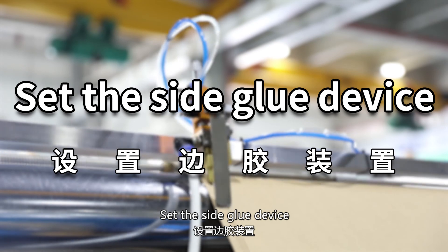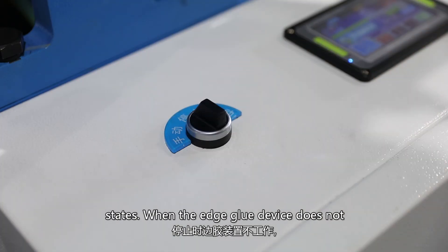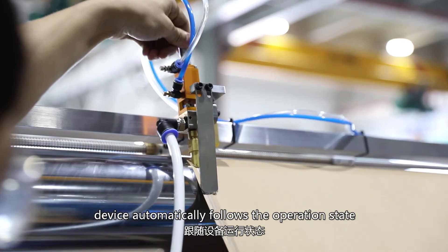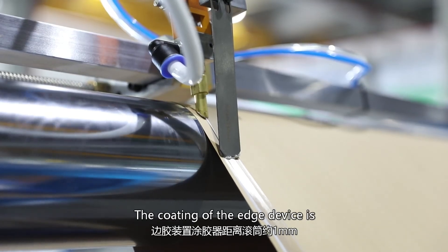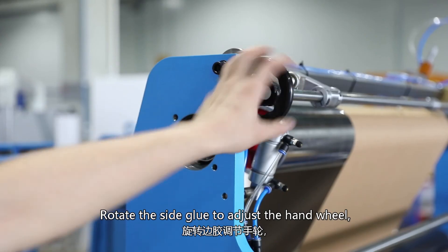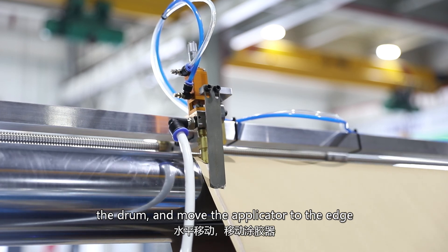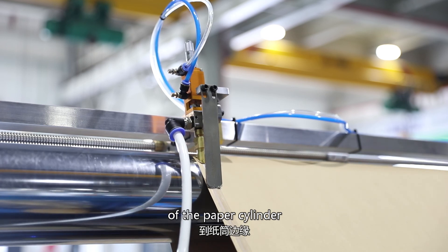Set the edge groove device. The knob of the edge groove device has three states: when the edge groove device does not work, when it is always working, and when its operation state automatically follows the operation state of the device. The coating of the edge device should be about 1mm away from the roller. Rotate the side groove adjustment hand wheel to move the applicator horizontally on the drum and move it to the edge of the paper cylinder.